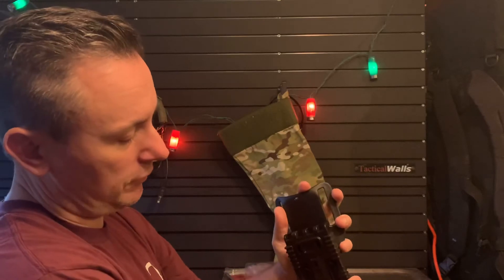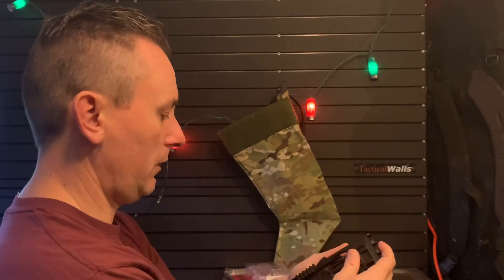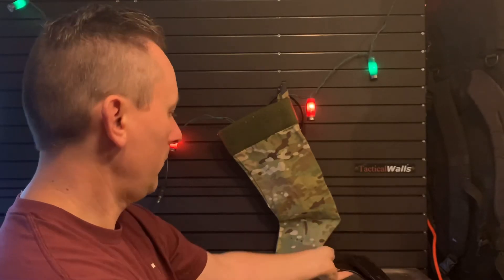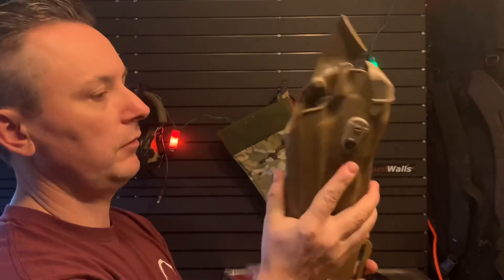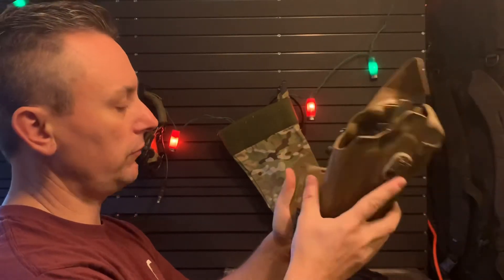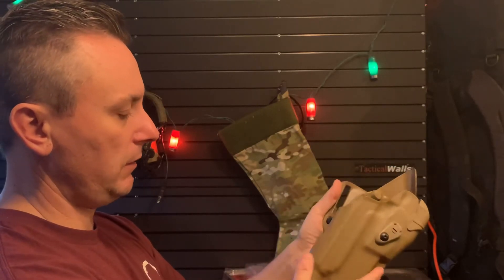To take it off, you just reach around the holster, squeeze these tabs in, holster comes off, and back on. So with the holster attached, I just squeeze in on those tabs, holster comes out, and to put the holster back on the belt, it locks back in just like that.